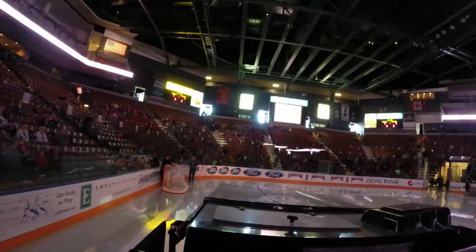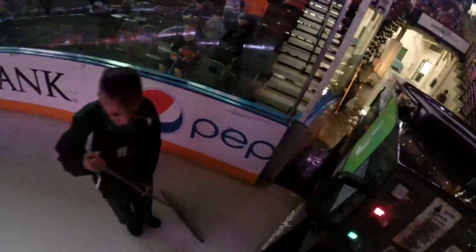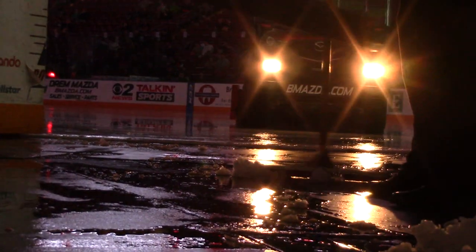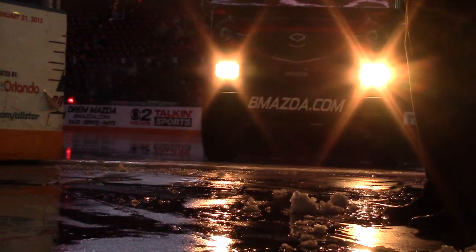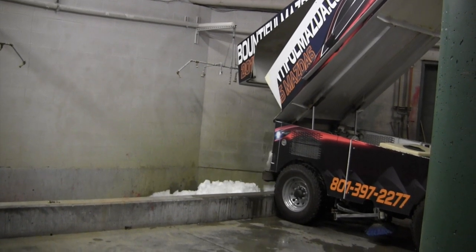We like to keep it about 16 degrees on our slab, and it's just constant maintaining — it's really not too bad. We do some flooding to help repair the ice because they do chew it up pretty harsh. Making sure you're shaving properly with the zamboni is one of the biggest challenges.